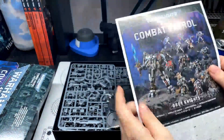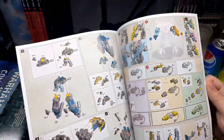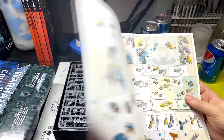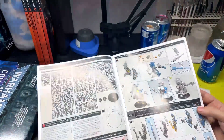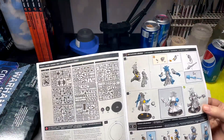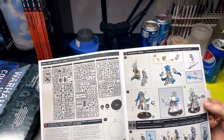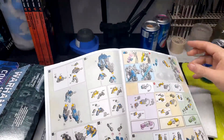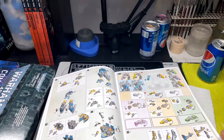So here is the instruction booklet. There are about 12 models in this set, and almost immediately it asks you: do you want A or B? It looks like the Librarian is basically only about four or five parts. Then you immediately go into the Dreadknight, which I'm assuming is going to be the biggest thing to put together.